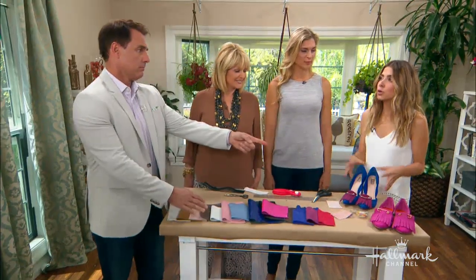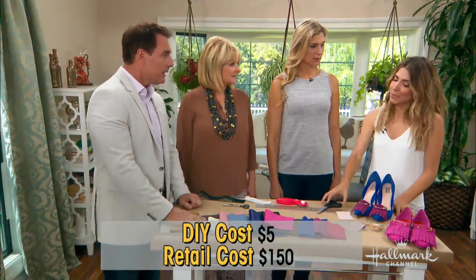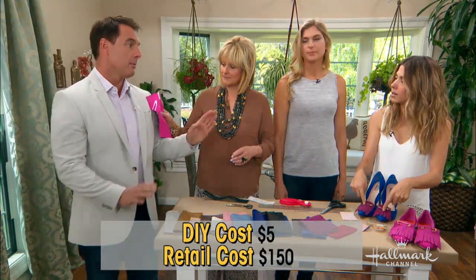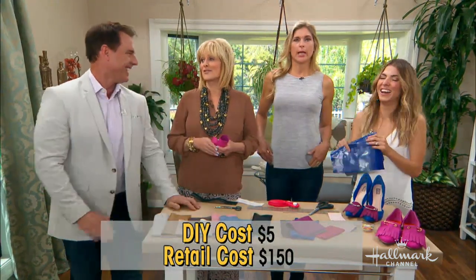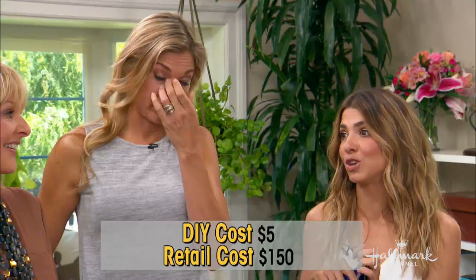How much does this cost? This is like $5 — per pair of shoes, not per shoe. $5 total. You just need a little bit of fabric and the safety pins. The real version is around $100 to $150, and the Gucci ones are a little more than that — they're really pricey and beautiful.